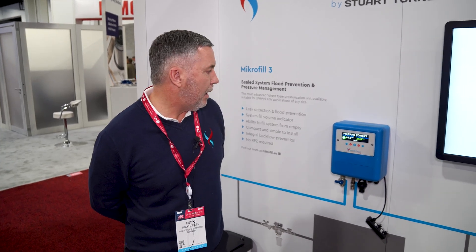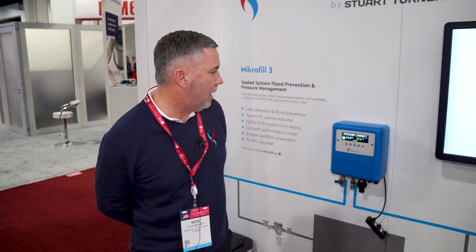My name is Nick Bailey and I represent Microfill, which is part of the Stuart Turner Group, which is a large manufacturer of powered water solutions in the UK. We're here today to talk about a unit called the Microfill 3.